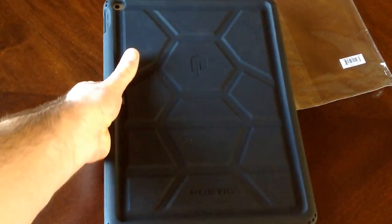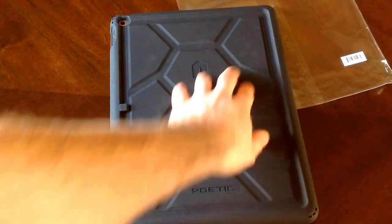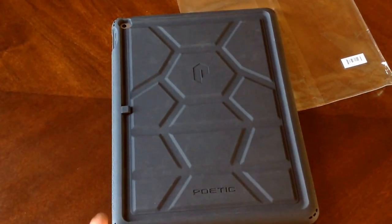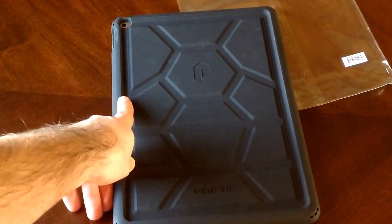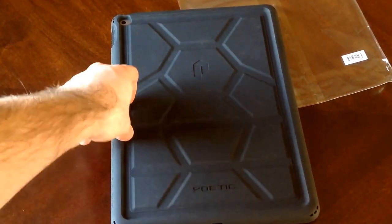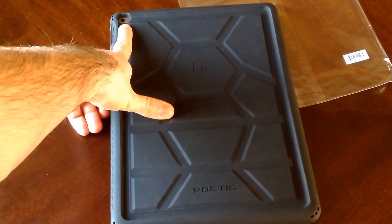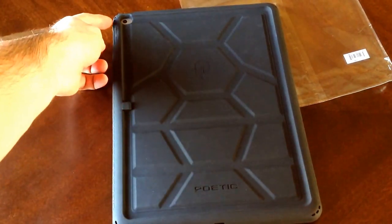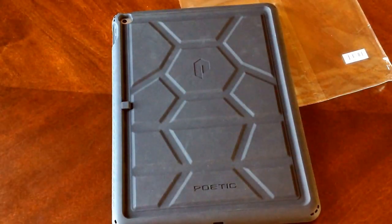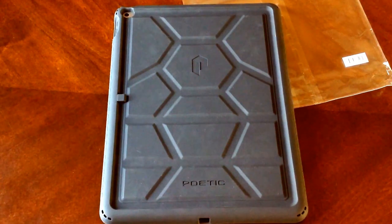Moving to the back side — there's Poetic's logo with a cool little design. There is a cutout or pocket for the Apple Pencil; go ahead and slide it in there, pretty cool. There is a cutout for your camera and your microphone. One thing I did notice was the microphone on the side was either forgotten about or just left out completely. I don't know if that affects it that much, but I did notice there was no cutout for that.